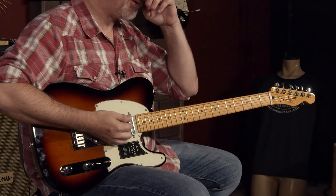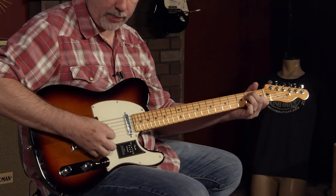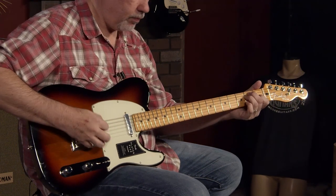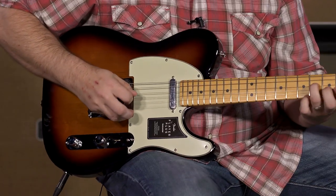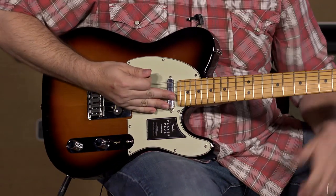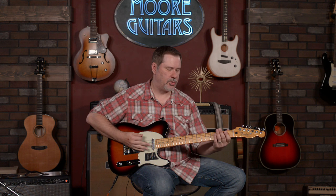We're set pretty clean through a Deluxe Reverb. That has that nice Tele spank to it.